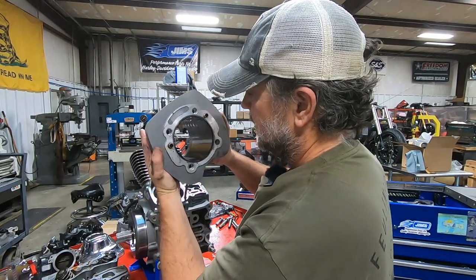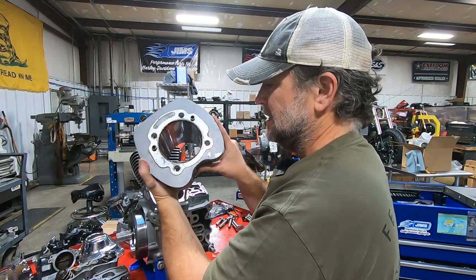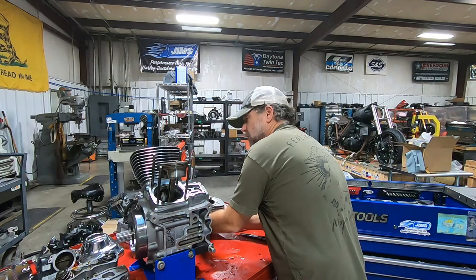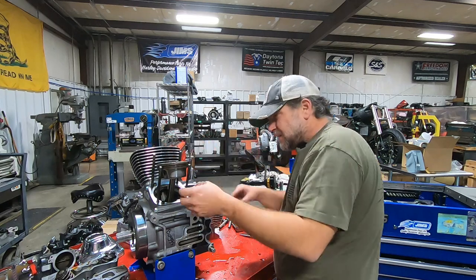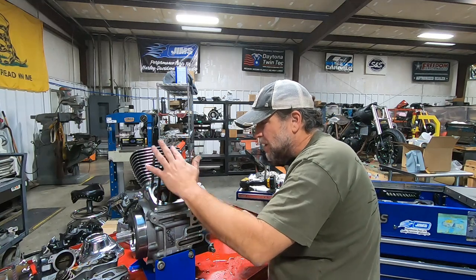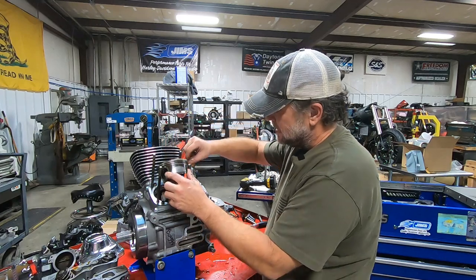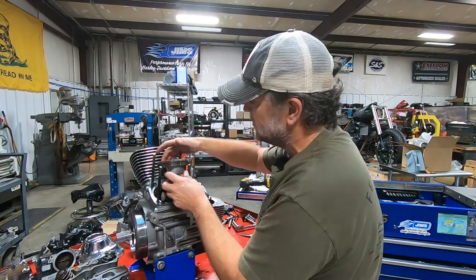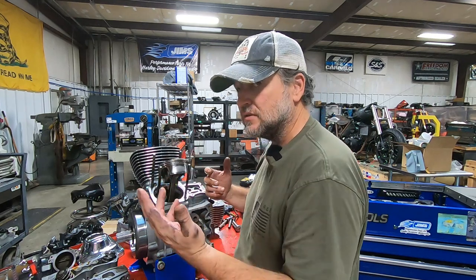Not terrible — typical wear marks, no grooves. The crosshatch looks halfway decent. The cylinders don't look too terrible. Piston skirt, not too bad. But if you look along this area, I can actually see where the piston is rounded off quite a bit. Where it's kind of been digging in — the ring pack doesn't look damaged, but this is the thrust side of the piston that gets quite a bit of load.